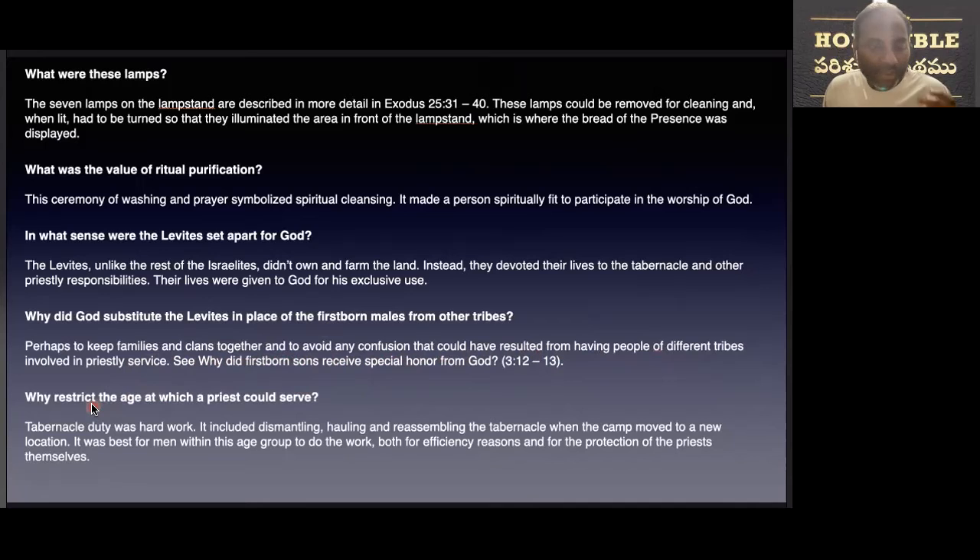Why did God have such a restricted age range within which the priests could serve? Tabernacle duty was hard work. It included dismantling, hauling, and reassembling the tabernacle when the camp moved from one place to another. It was best for men within this age group to do the work, both for efficiency reasons and for the protection of the priests themselves.